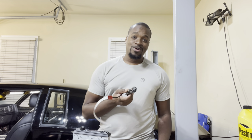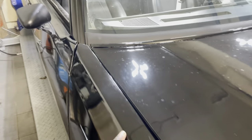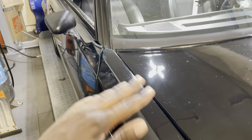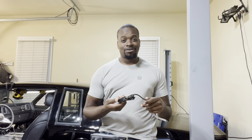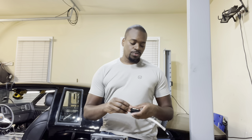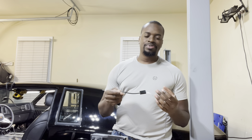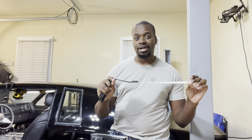One thing about my Grand National — when I was doing the body work earlier I actually deleted my antenna. The antenna would normally be right here on the passenger side but I filled it and smoothed all that out. That begs the question: if I don't have an antenna, how am I going to listen to AM and FM? That's also solved by Amazon — I got this six foot long antenna cable with a glass mounted antenna. You can mount this anywhere that's going to get a clear view of the sky, as long as it's not underneath metal.